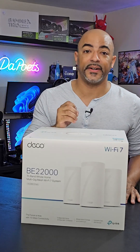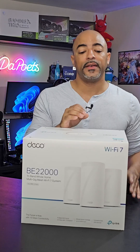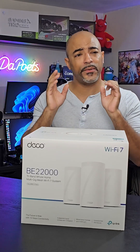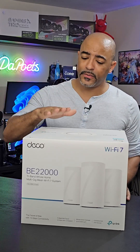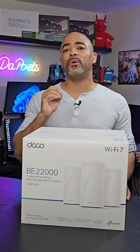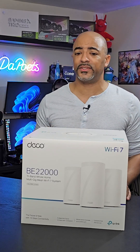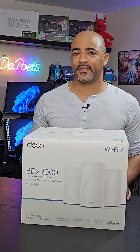Wi-Fi 7 is finally here and it is a multi-generational leap over Wi-Fi 6. This is a fast, very efficient, very robust technology, and now TP-Link's offering is the Deco BE85. It's a multi-gig Wi-Fi mesh system with some serious power to it. Let's get into it.